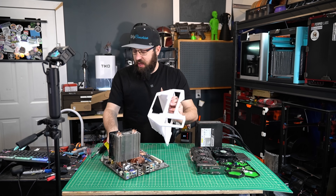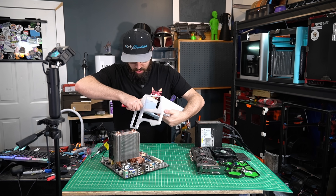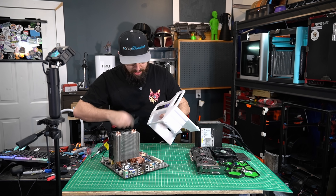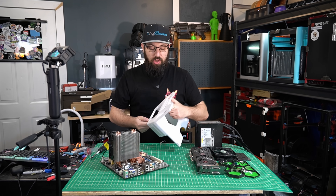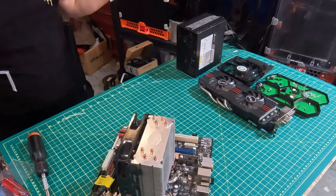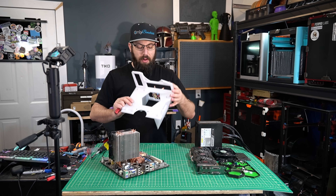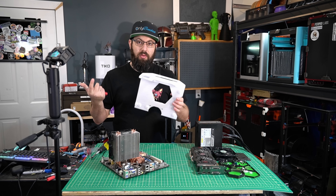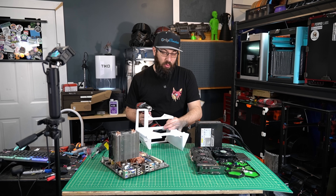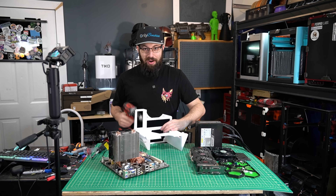One critique I do have for this case — while it is nice that it is a single print and you don't really have to do anything other than just build the computer in it — there are no heat sets for anything screwing in. So whenever you're screwing into this case, you're screwing directly into plastic. For repeated or long-term use, if you wanted to use this as a test bench to build multiple systems in, you may want to download the step file, modify it to put some heat set inserts in for the motherboard and other components, simply because screwing into plastic will eventually wear out. Also, be careful not to screw in too tight or you'll rip the threads right out and the entire part is pretty much garbage at that point.